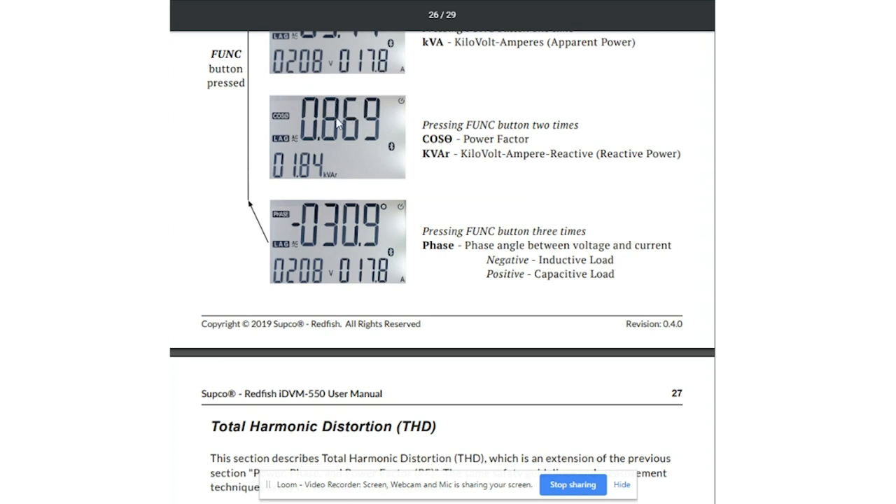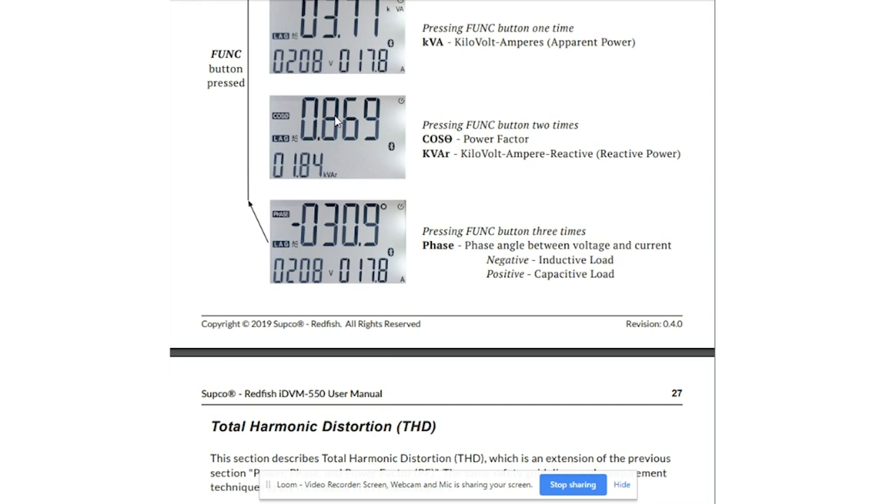You want a power factor on an inductive load with a capacitor attached to be close to unity — ideally one. If I saw 0.869 or 0.87, I would be looking at a probably weak capacitor. We might see higher amperage on the common winding of the inductive motor. We'd need to look at that capacitor more closely — maybe take it out of the circuit, do a bench test, or do the capacitance calculation in the HVAC School app. Press function one more time and you can measure phase: negative indicates an inductive load (you'd also see lag), and positive without the negative sign indicates a capacitive load.